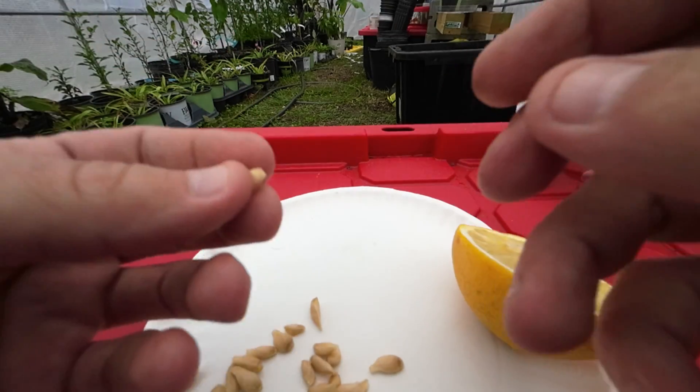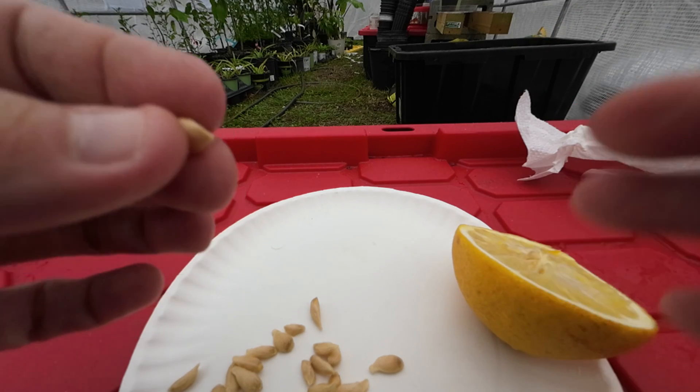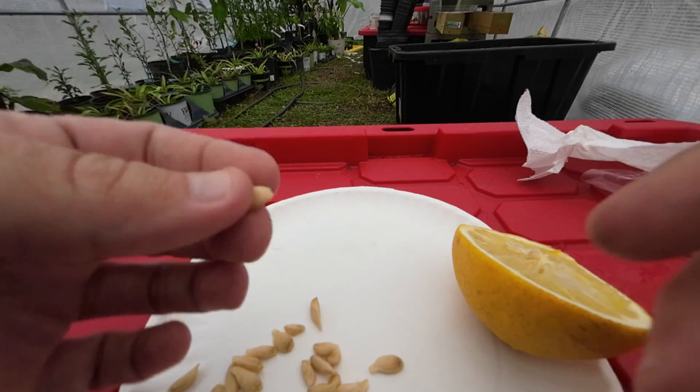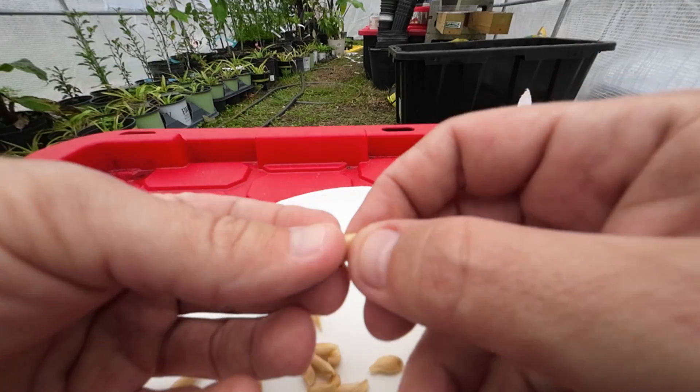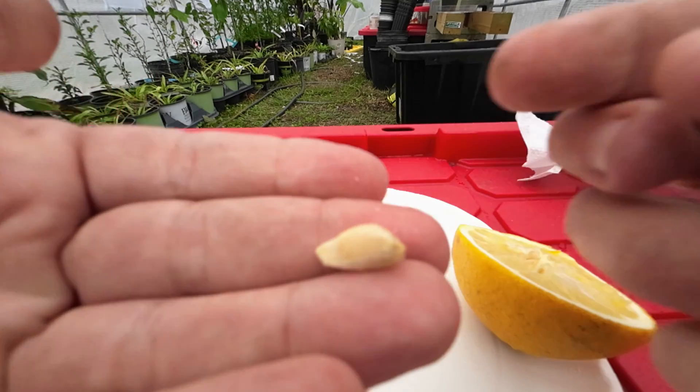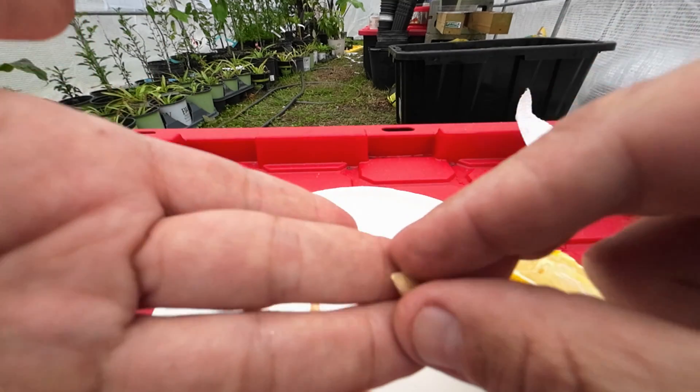What I'm about to show you is going to speed up your germination — it's going to cut it in half. You're going to speed up by at least two weeks. Not only that, but you're also going to have more seedlings grow this way. A lot of people don't know this, but citrus have a protective coating on them.